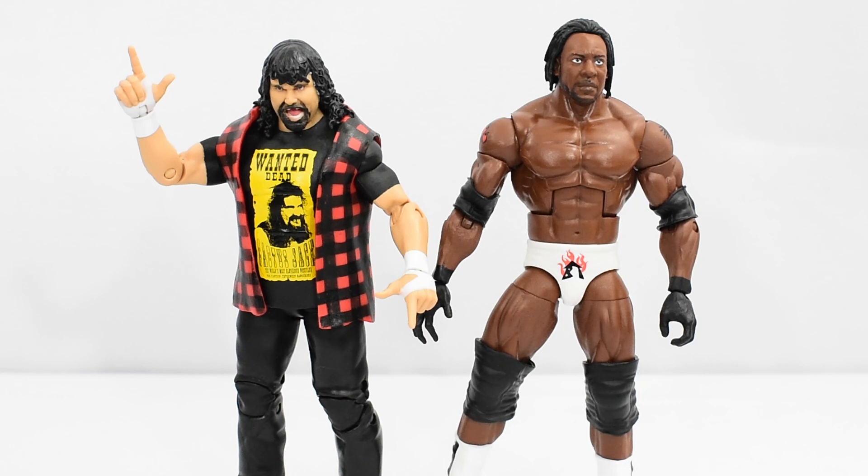If you liked this review, go ahead and hit that like button. If you're new to the channel and would like to see more WWE Elite reviews, go ahead and subscribe for more future reviews. As always, stay tuned till the end to see pictures of these figures in action. I'll see you next time.